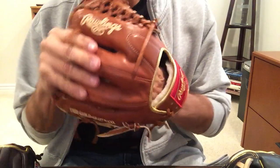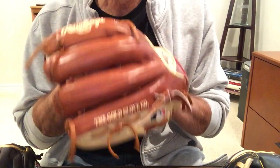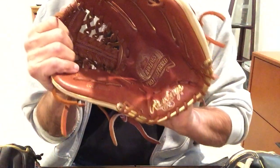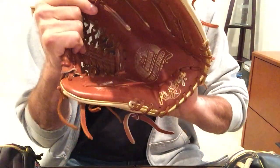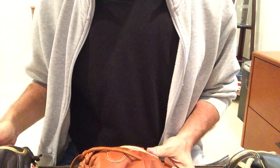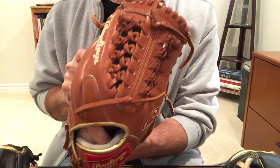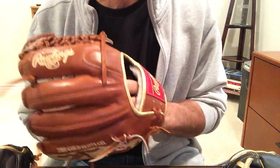The glove overall is just going to keep its shape over time longer — a firmer overall, smoother, softer feel to it. I like that in a pitcher's glove, not so much for an infielder. Also worth noting again, you've got a limited number of colors to choose from in the Pro Preferred — eight colors on the custom design tool, whereas the Heart of the Hide gives you 18.